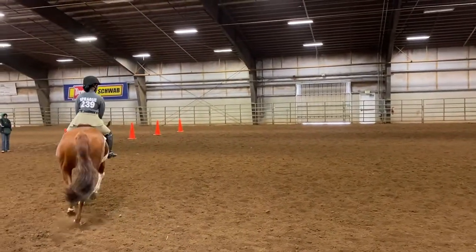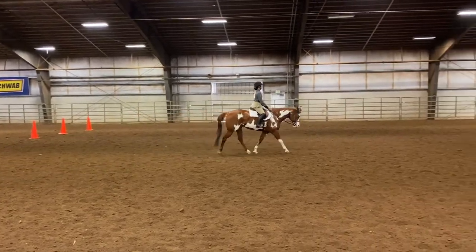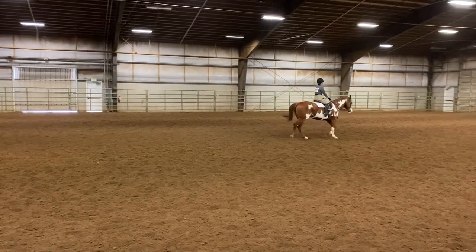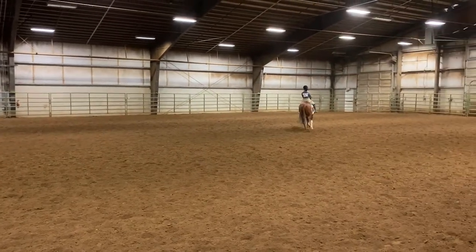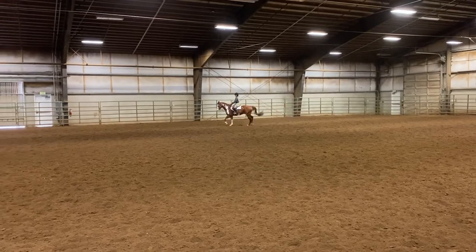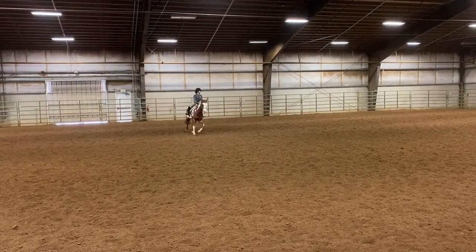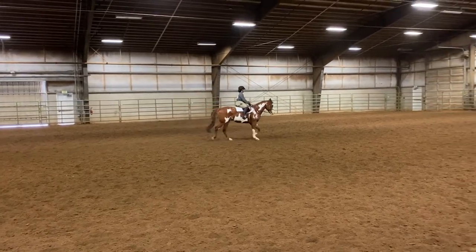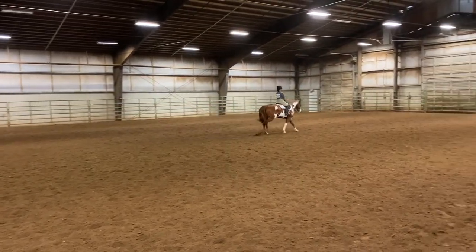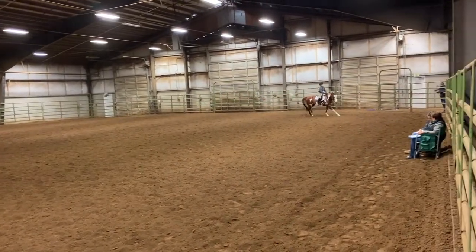It looks great, and my no-stirrups work is coming through, which is awesome. We move up into our left lead canter — still no stirrups. I picked them up halfway through the circle right there. We finish our circle and come back onto our center line, and then do a flying lead change to right lead, where we move up into a hand gallop.